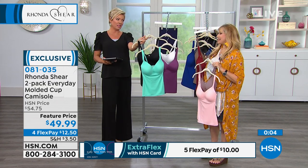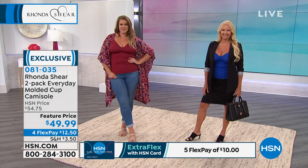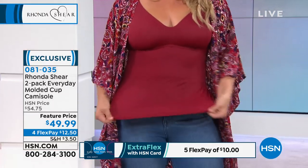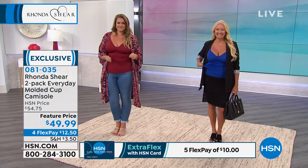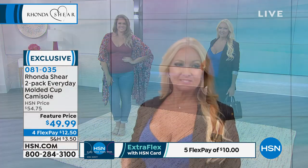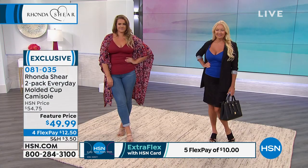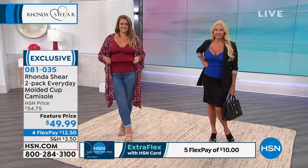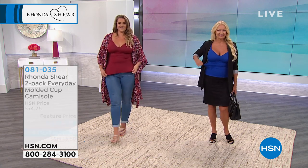I'm taking my son to Europe in the fall — we'll probably be close by at the same time. I live in black when I'm traveling. It's so hot over there, but maybe in September it'll be better. Thanks for calling on this — item 81035, the two-pack everyday cup cami. That's mocha-blush, white-purple, black-and-teal, and also burgundy-mocha, charcoal-and-royal, or black-and-nude. And stay tuned, there's more to come.